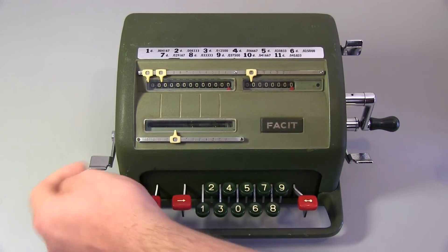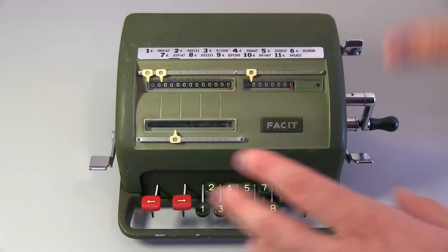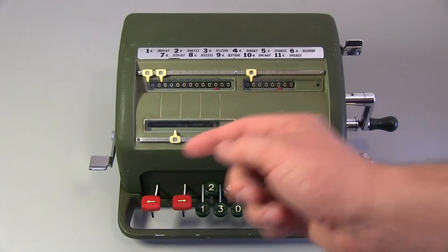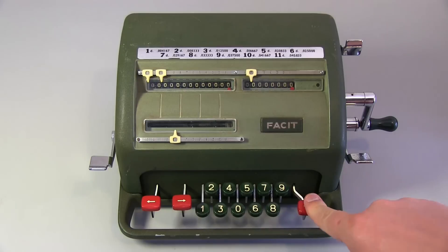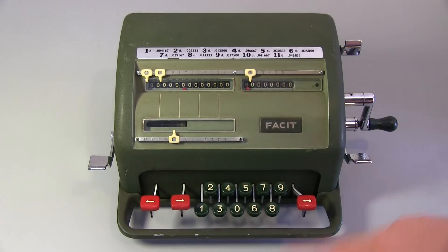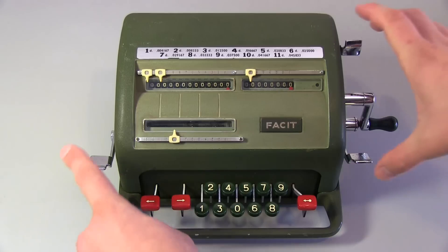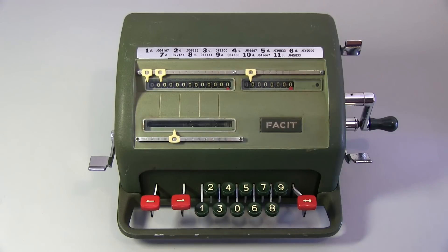It's almost like a typewriter mechanism where you can type things in and then sort of pull it back and clear it. You can also use these buttons here to move to the tens, hundreds, thousands columns on all the numbers and back again, or you can just slam it all the way to the side. This key is used for when you're doing division. The common method before you start is to just push your levers, clear everything, and then you're good to go.